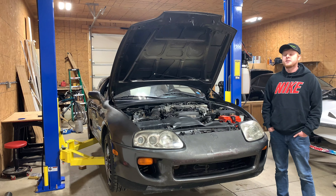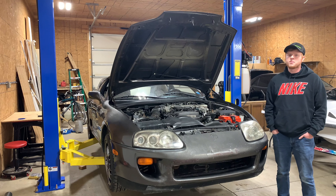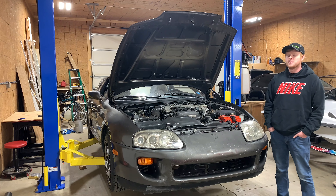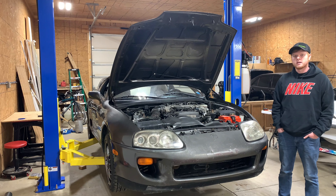What's up guys? You can see I got a new toy out here in the barn. It's an Atlas 9,000 pound two-post car lift. I figured it would be really nice to have for this project, so I went ahead and pulled the trigger on it.